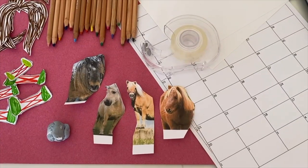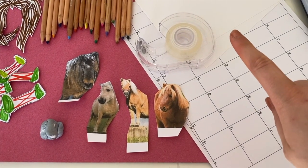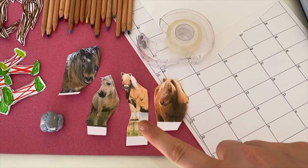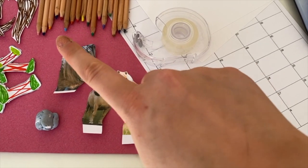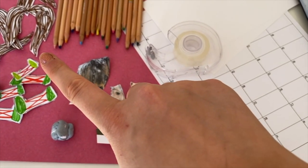You will need board templates — you can find these on our website — card, sellotape, pony counters, which can also be found on our website, blue tack, coloured pencils, but you could also use paint or card, and pony tails and jumps.